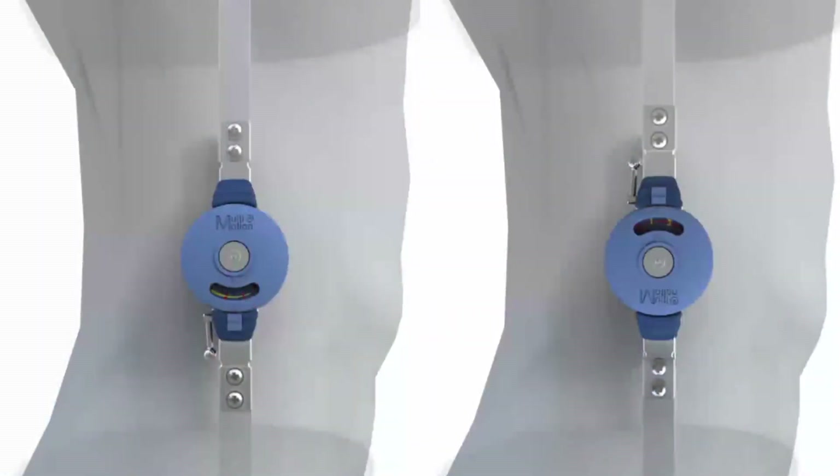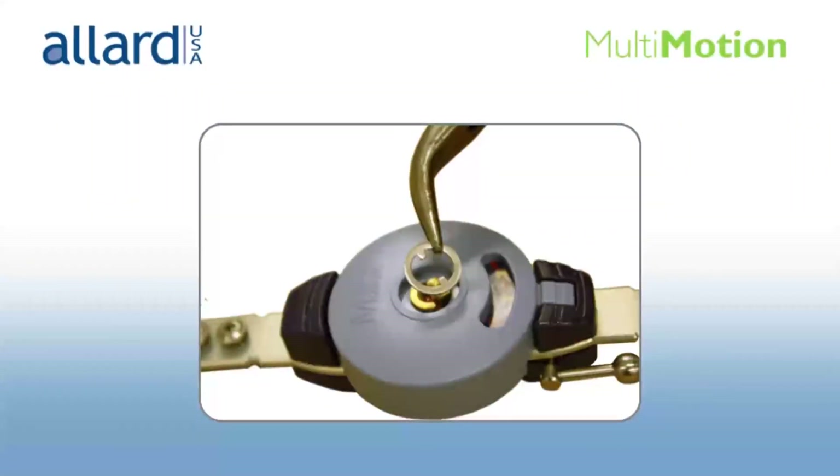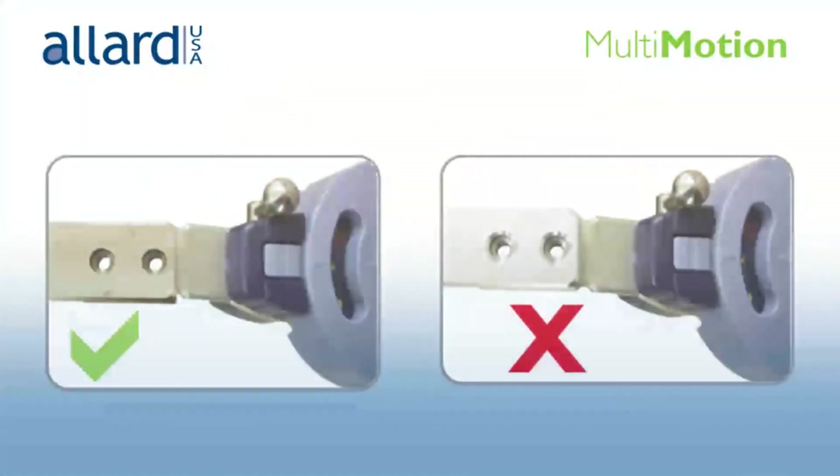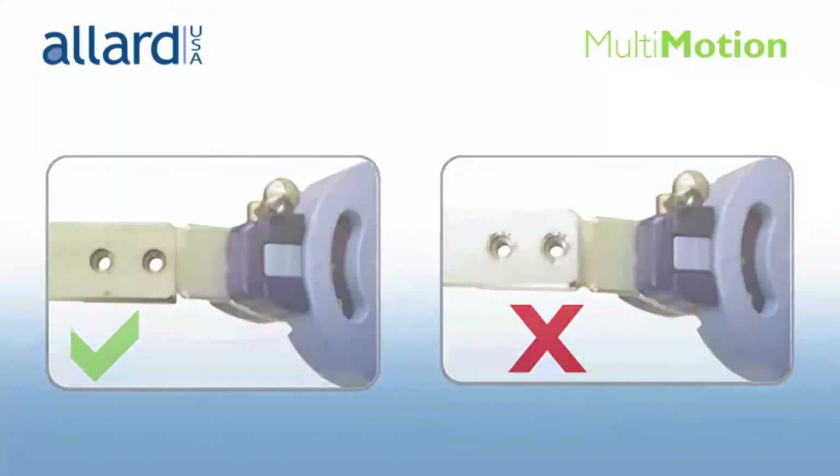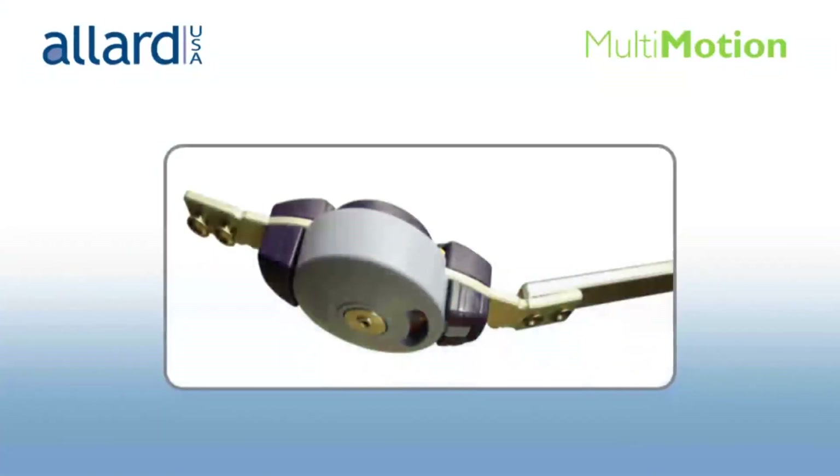As you plan the attachment of the joint to the orthosis, be certain the multi-motion logo will face upright, not upside down, on the finished orthosis. When you assemble the housing, make sure the retaining ring is completely seated into the groove that surrounds the axis. When connecting the uprights to the joint bar, make sure the countersunk holes face down toward the T-nuts in the multi-motion bar to prevent burrs. The uprights can also be mounted on the back of the joint — remove the T-nuts from the multi-motion bar attachment and reattach them from the top side down. Take care not to damage the T-nuts and make sure the threading remains intact.